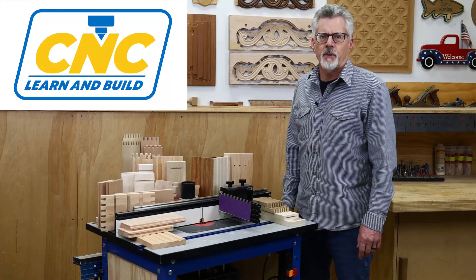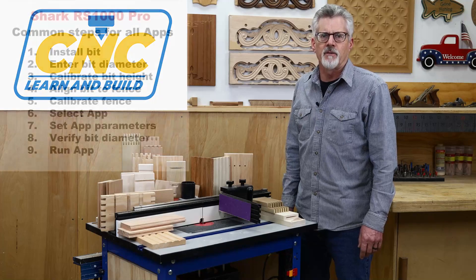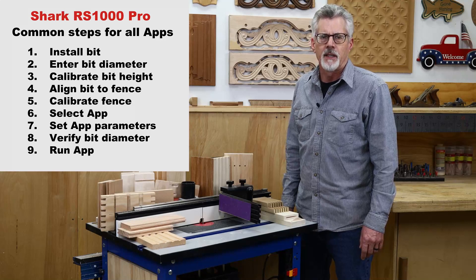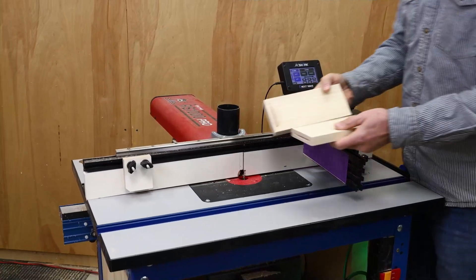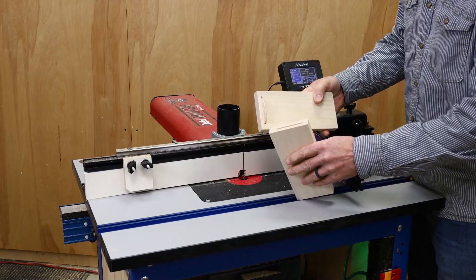The RS1000 Pro comes with over a dozen joinery apps, and you can find links to all of them in the description below this video. It's also worth pointing out that all the apps use the same basic nine steps, and I'll cover each of them in detail, but I think you'll find once you become familiar with them that operating the RS1000 Pro is pretty straightforward. In this video, I'm going to show you how to use the RS1000 Pro to cut a biscuit joint.